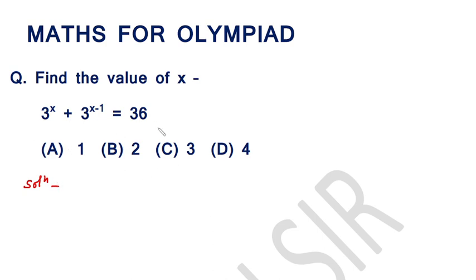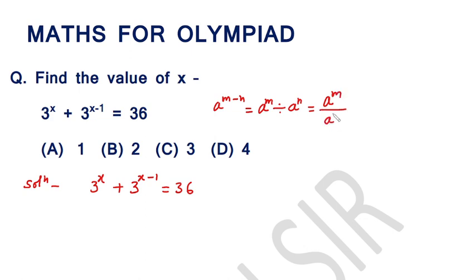Let us solve this equation: 3 raised to the power x plus 3 raised to the power x minus 1 is equal to 36. Recall this law of exponent: A raised to the power m minus n is equal to A raised to the power m divided by A raised to the power n. We are going to use this law of exponent in this equation.